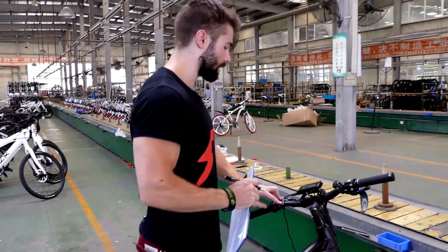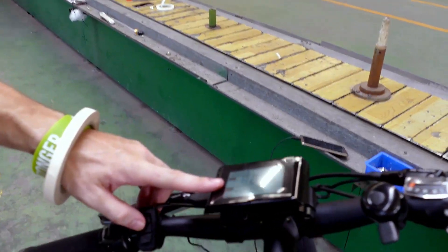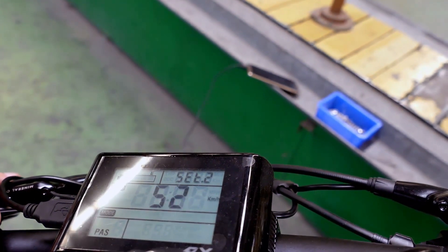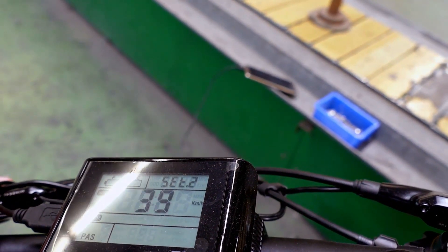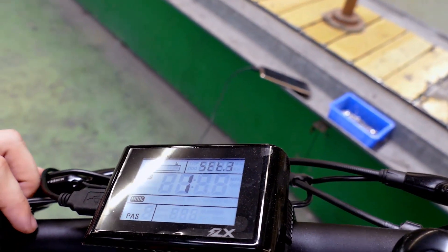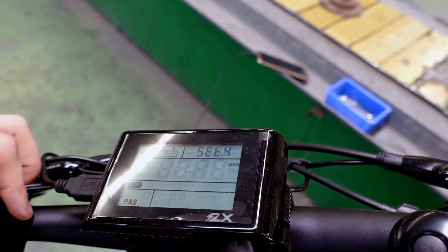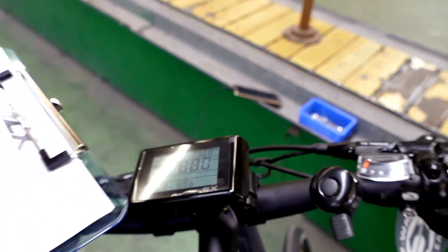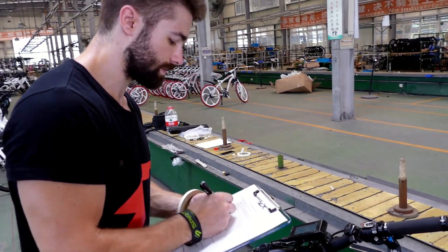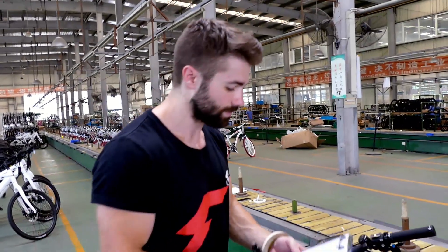Next, we're going to go into programming mode. I'll show you guys how to do that later. I'm going to check the wheel size — 27.5 inches, that's correct. The speed limiter — we're going to change that to 40 kilometers an hour, which is around 25 miles an hour, to be legal for the United States. Next, setting to miles per hour for the United States. Save it. Speed limiter set at 40 kilometers, wheel size 27.5. The last one is lights functioning — there are no lights on this model, so no test there.